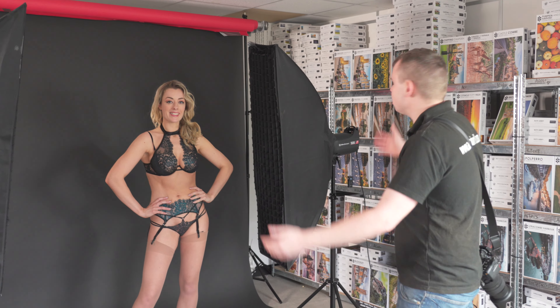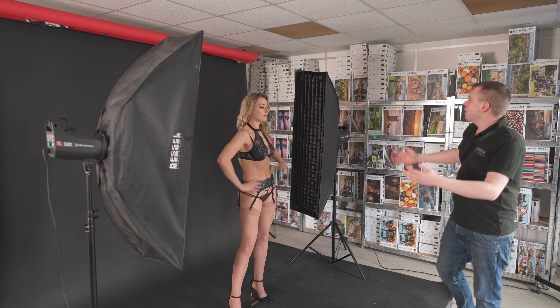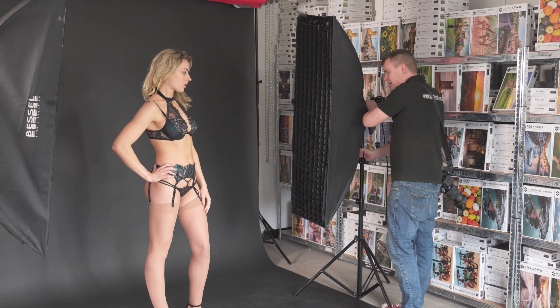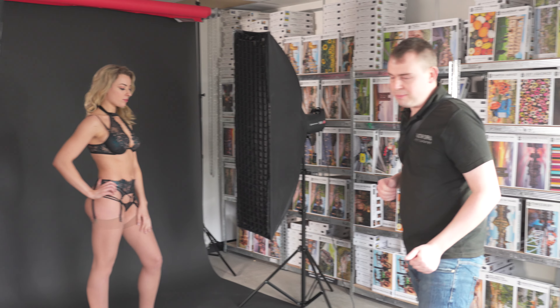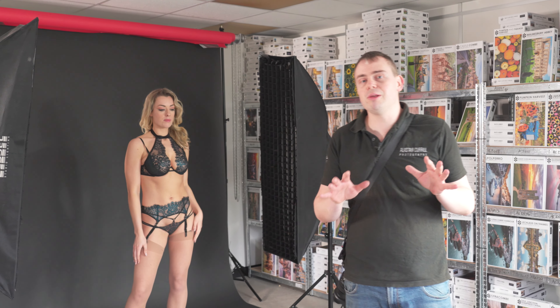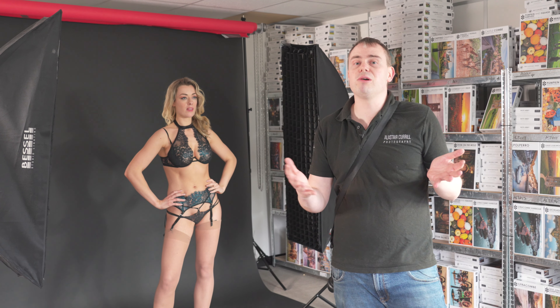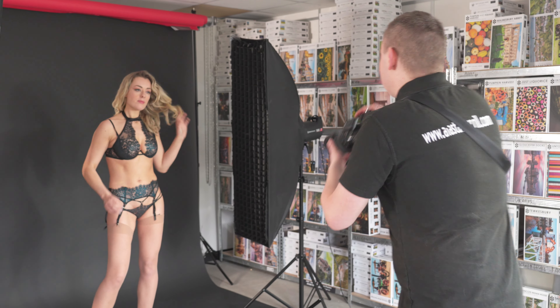What we've got here is two strip lights, 90 degrees to our model, and they are both equal power and equal distances away. We've got Rosa placed in the middle because we find this gives the best balance between shadows and highlights and gives the flattering contours across the body. So I'm just going to show you a couple of examples now.